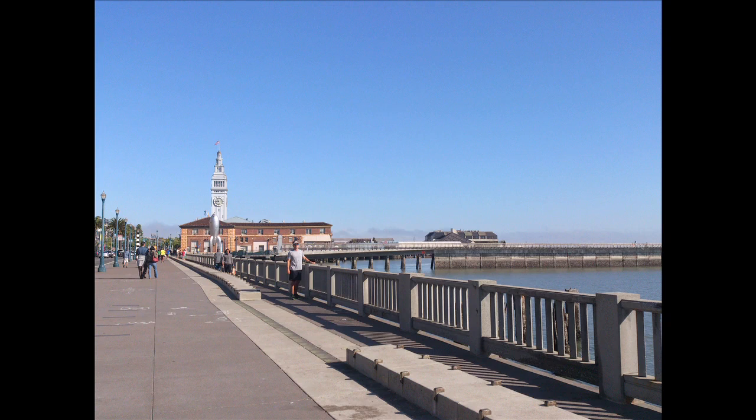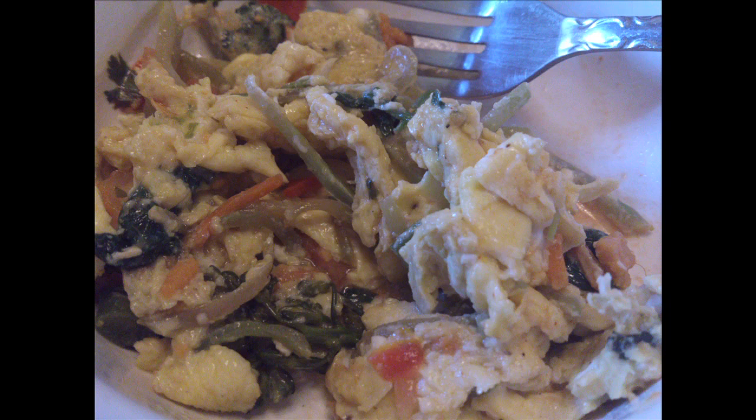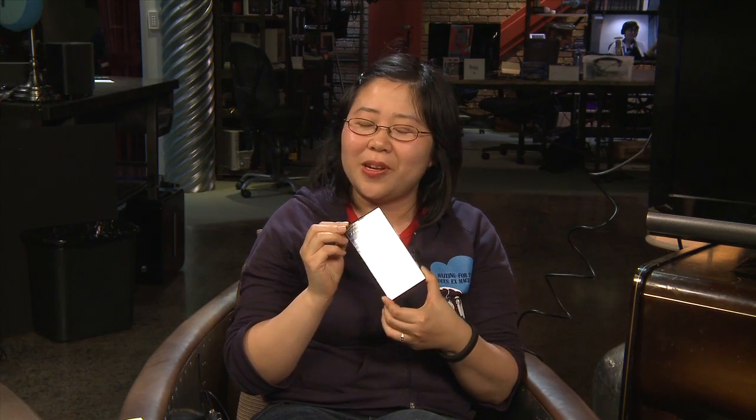Camera quality was pretty good under reasonable daylight conditions — photos were okay, maybe not the best from a phone but good enough. Low-light photos weren't great, seeming a little too noisy. The Xperia Ion has 16 GB of internal memory plus a micro SD card slot if you want to add more.